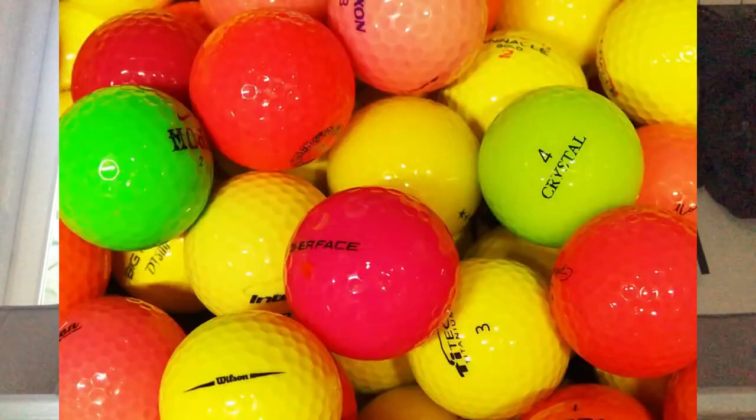You'll probably never see me using a colored golf ball. However, I have noticed more and more colored golf balls being used on the course as a form of identification and personal preference. One thing I will give colored golf balls credit for is that they don't scuff and deteriorate like white golf balls do — colored golf balls definitely last a bit longer than white ones.